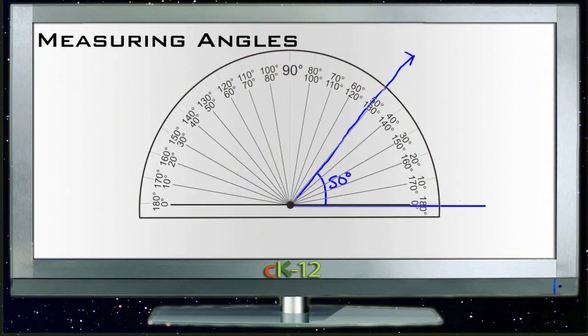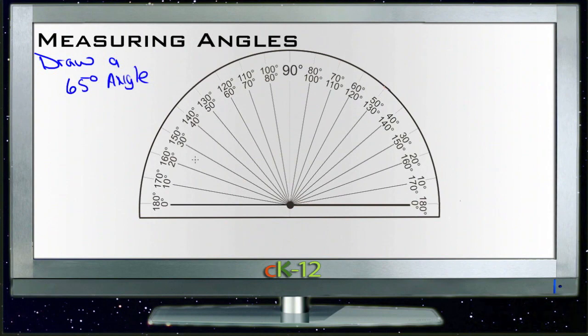Now, the other project you may end up doing is drawing an angle with a specific number of degrees. So let's say we need to draw a 65-degree angle. What we'll do is take our baseline — draw it long enough to line up easily with the bottom of the protractor. Then we go around to 65 degrees, starting from zero on that side. 65 degrees is right about here. So we put a point there at 65 degrees and then connect that point to our vertex. And this angle on the inside would be our 65-degree angle.